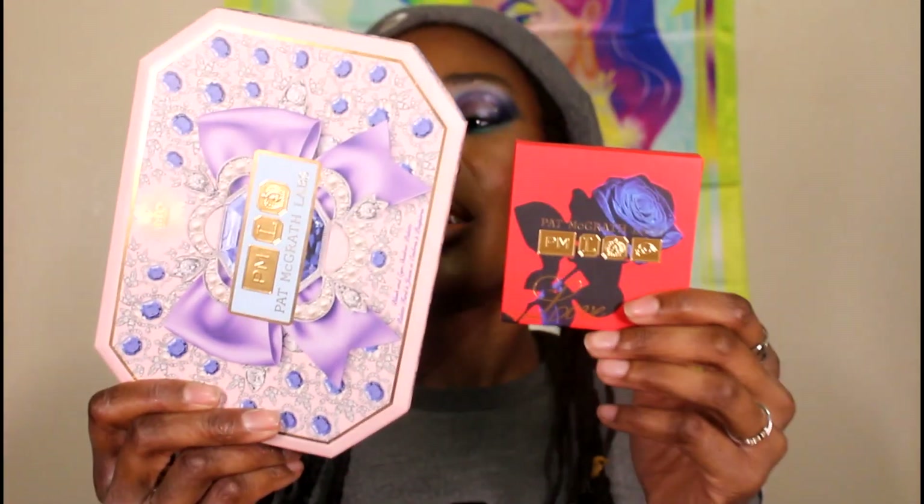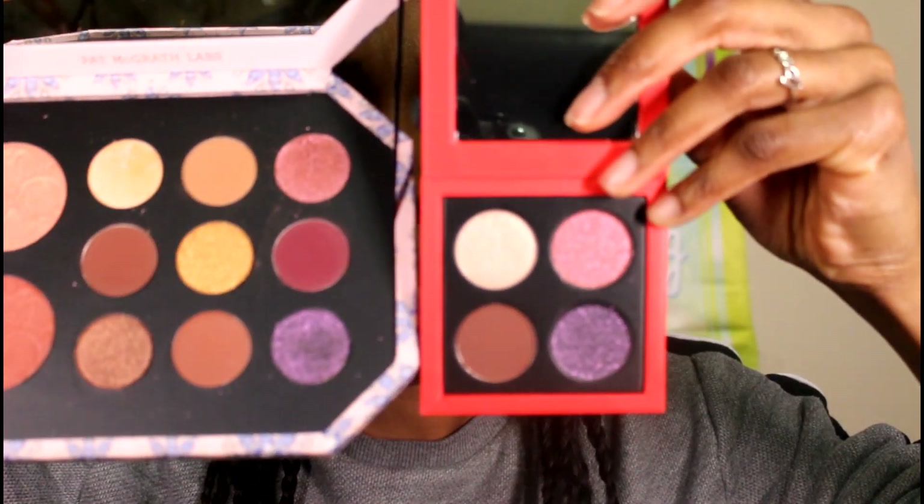As expected, it's a nice creamy formula — it's her Matte Trance, so it's supposed to be mattifying but still comfortable, and it does deliver that. Let me swatch one more for comparison — okay, no, it's not close to that one like I thought. So I have both palettes here: this is the Jewel Temptation palette and this is the Daring Desire. I don't know why that name is so difficult for me to say. Yes, the shades are definitely looking quite similar just looking at them in the pan.